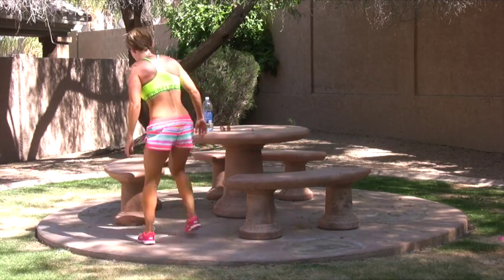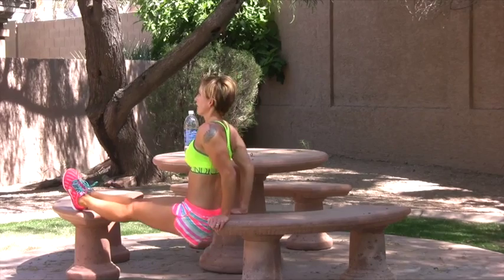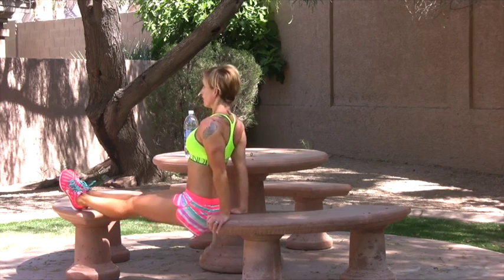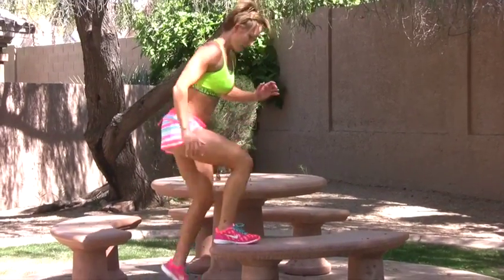Back down to these dips. Back flat, face push to the bench. Head up. Head, head, three.